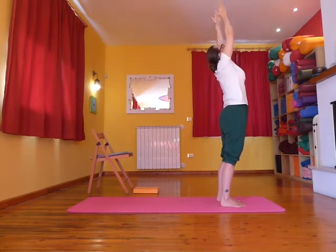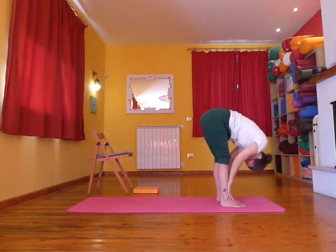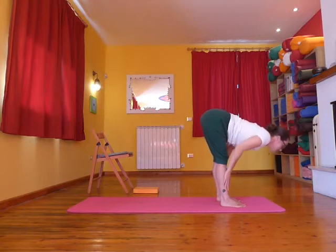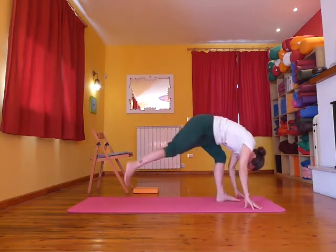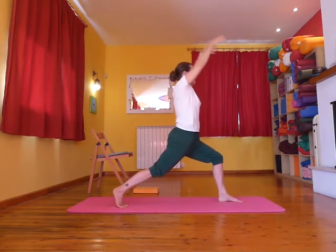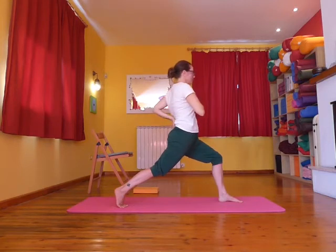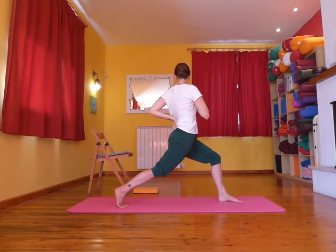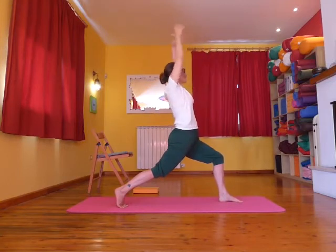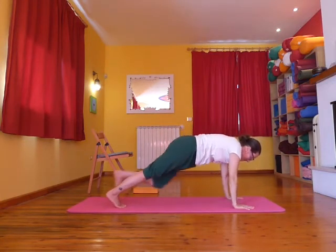Inhale, arms out and up, exhale swan dive down, softening the knees as much as you need to. Inhale halfway lift, draw the shoulders away from the ears, exhale slide the hands down. Inhale right foot steps back, keep the knee lifted, keep the heel lifted, and when you're ready rise up to high lunge. Bring the left hand on the lower back, the right hand to the heart, and twist the torso to the left. Come back to centre, inhale and take the arms up. As you exhale reach the arms forward to the floor, frame the left foot, then come to plank pose.